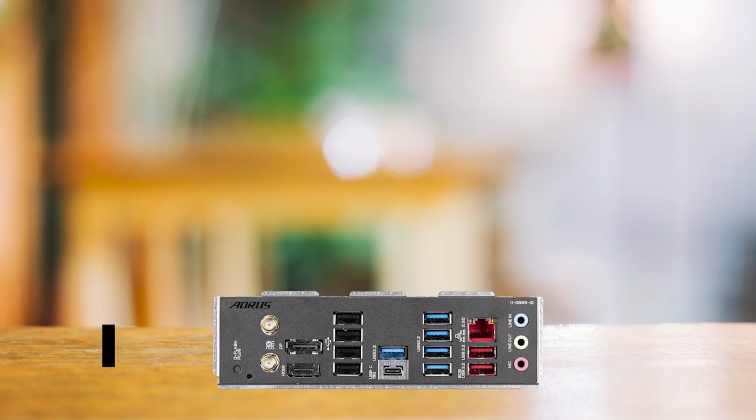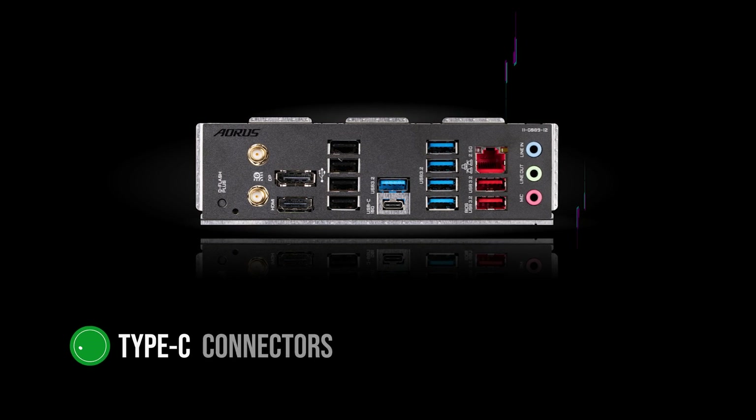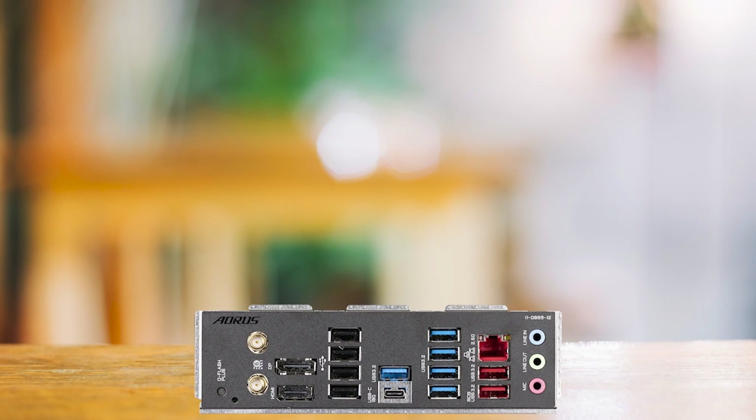The connectivity options are also impressive, with seven front and twelve rear USB ports, including Type-C connectors on both the front and rear panels. This number of USB ports ensures plenty of room for all your peripherals and external devices.